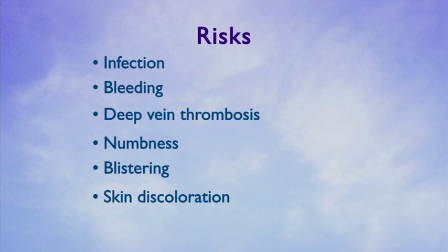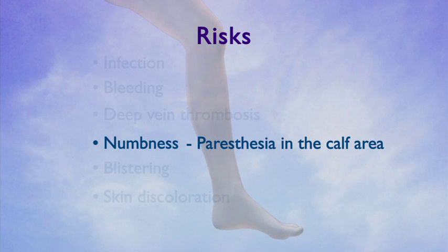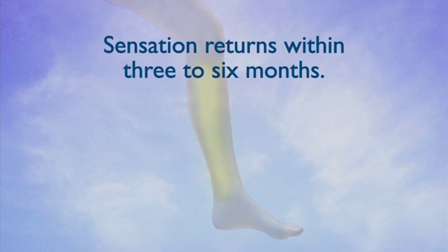Another possible complication from endovenous ablation is persistent numbness or paresthesia. This condition occurs in up to five to seven percent of patients treated with thermal ablation. In most cases, sensation returns to the affected area within three to six months.